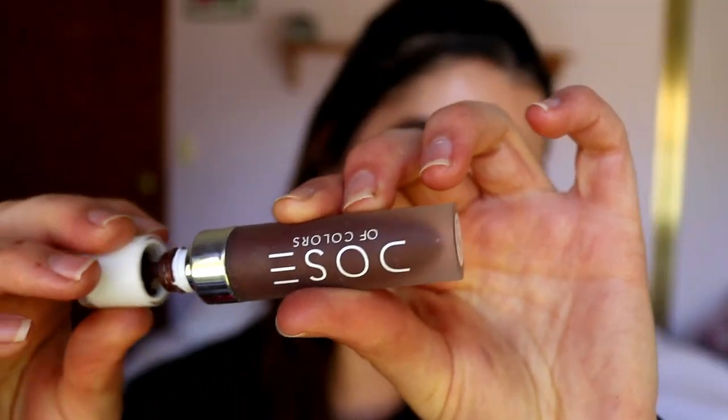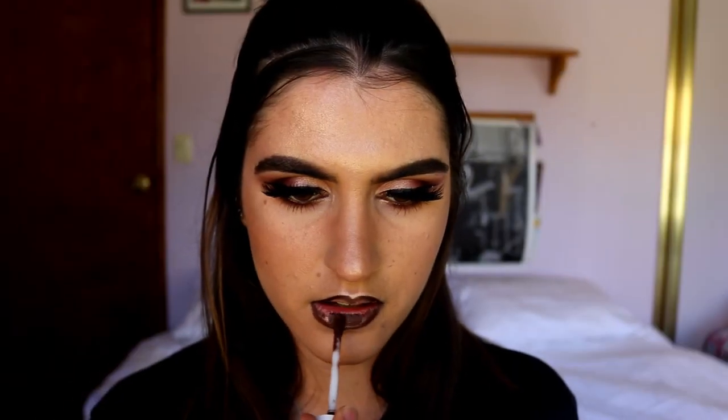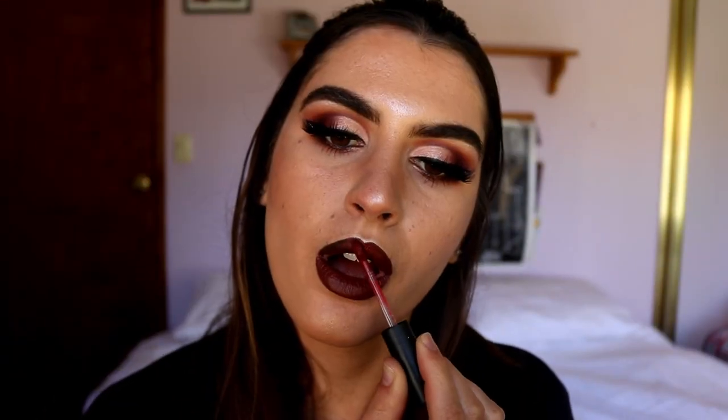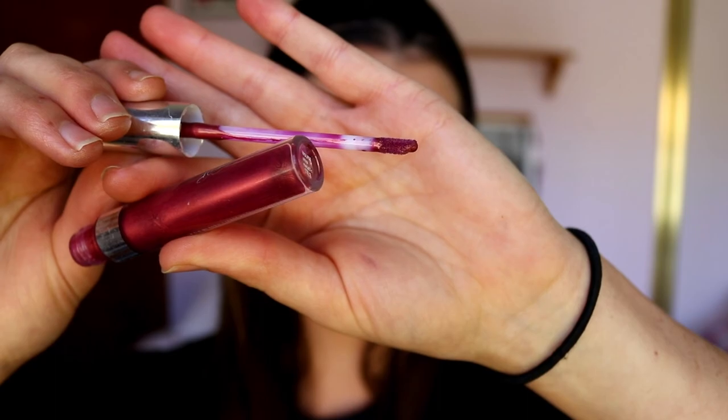Next I'm going over top with my Dose of Colors liquid lipstick in the shade Chocolate Wasted. Once that's semi-dried down, I'm mixing in my liquid lipstick from the Waver in the shade Matt Chat. You can leave it matte, which looks really nice, but I'm going to make it a bit glossy and take Wolfie from ColourPop — a cute metallic lip gloss — and place that over top just to gloss it up and give a bit of shine.